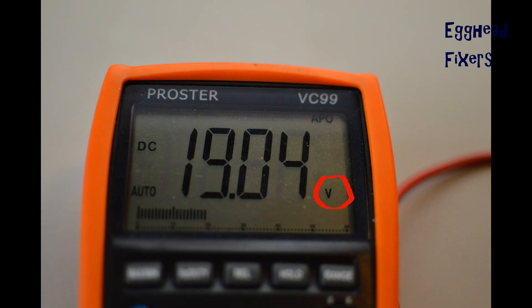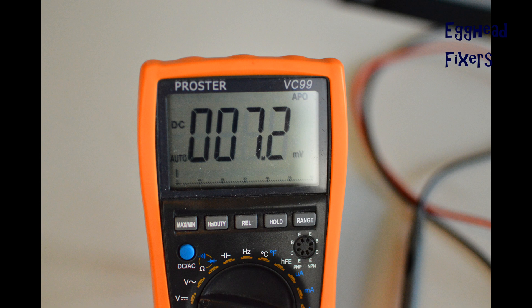Once you hold this, the multimeter should read volts. For example, this one says 19.04 — within the margin of error, that's correct for this charger, so this is a good charger. And this is an example of a bad charger: for 18.5 volts, it should be significantly higher for a reading. And that's how you test your charger.